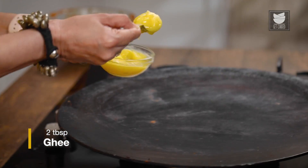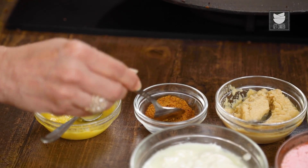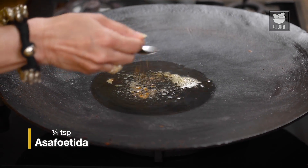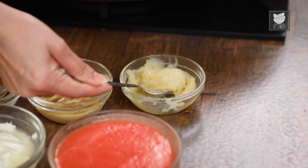So while the Chicken is getting marinated, let's prepare the gravy. In the same Tawa, I'm going to heat 2 tbsp of Ghee. Once the Ghee melts, let's add 4 tsp of Hing — Hing basically increases the flavor in the oil, and the oil enhances the flavor of the Masala. Now let's quickly add a tsp of Ginger Paste and a tsp of Garlic Paste.